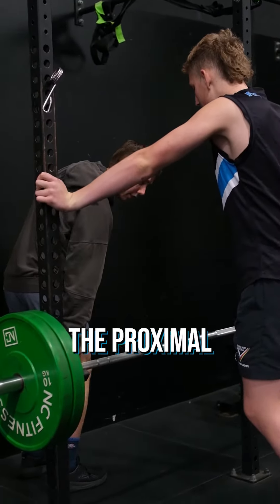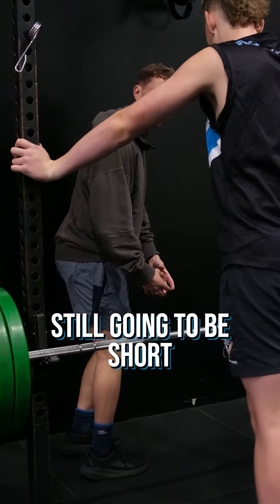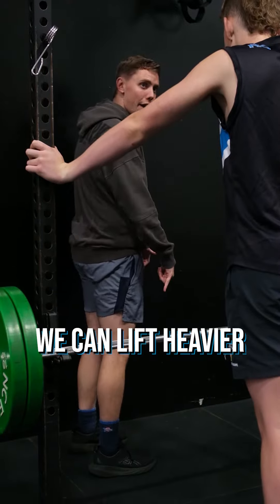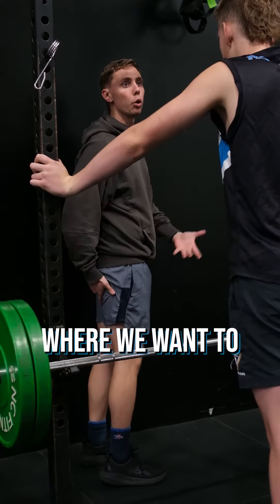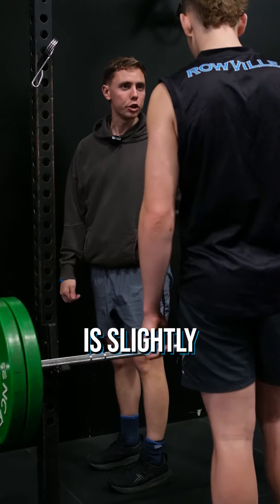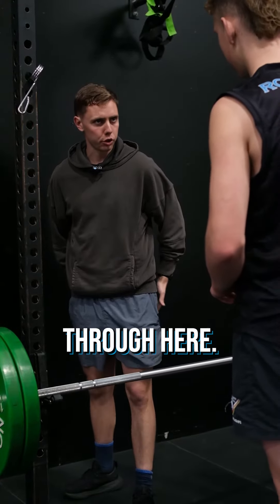If we're slightly bent here, the proximal hamstring is going to be lengthened while the distal here is still going to be short. The idea is to tilt it more at the proximal — that way we're going to lift heavier and put more force up here. We want to try to tilt it, keeping the bent knee the whole time as you come down. So as long as this shin angle is slightly forward, you should be able to keep that, and then you get a better stimulus through here.